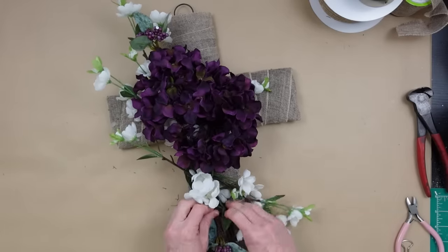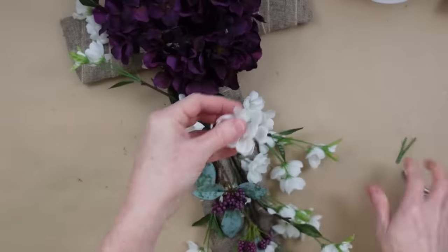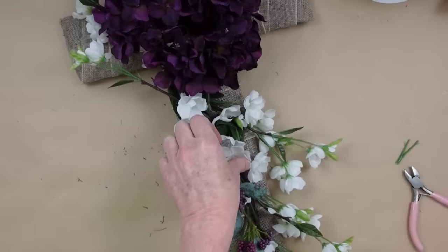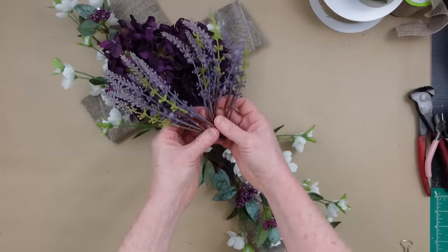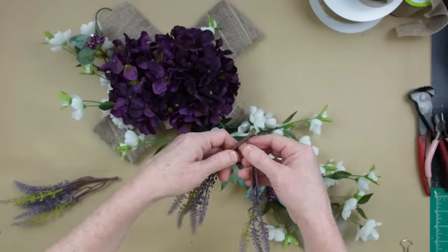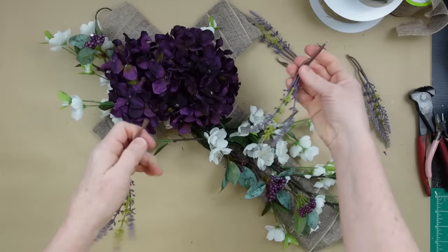I noticed a gap where the branches overlap that I don't like, so I'm pulling some extra flowers from an area where they won't be missed and placing them right on the branch facing to the side like the rest of the flowers. I feel like I need more flyaways so I found these beautiful picks from my extras stash — the colors look perfect with this. I'm pulling them apart in sets of twos and threes since they're on plastic; if yours have wire just use wire cutters.